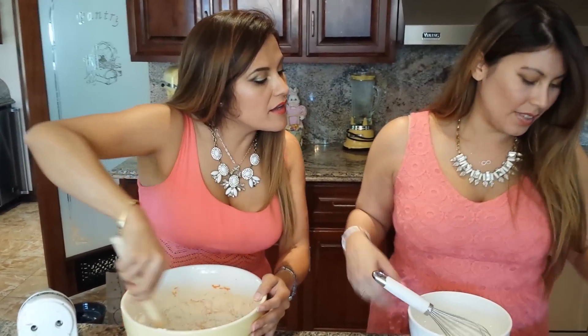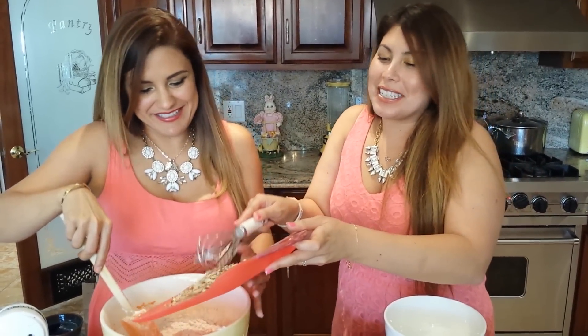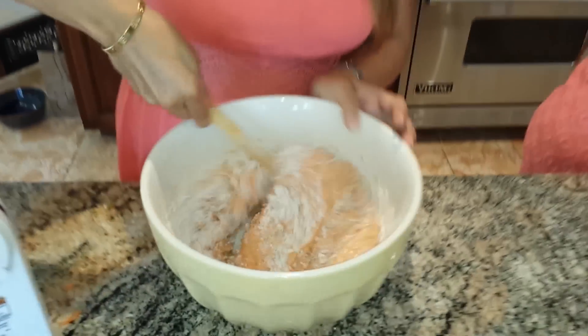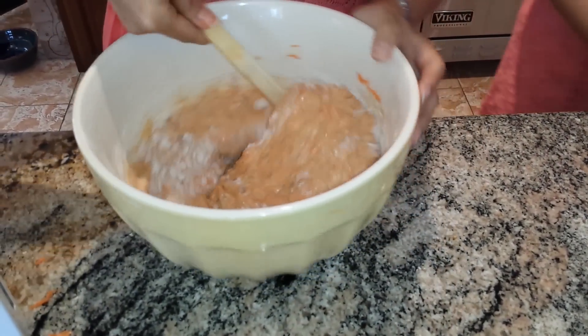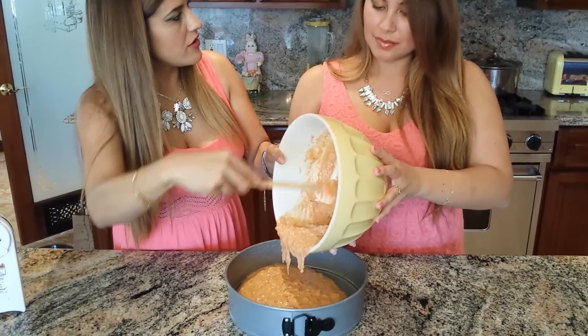We're going to add walnuts — actually pecans. Walnuts had a recall or something. Just half a cup of finely chopped pecans or walnuts. See how soft this batter is? That's what you want — you don't want a doughy one. Just as soon as it comes together, stop folding. We're pouring the batter in and it's going to bake at 350°F.